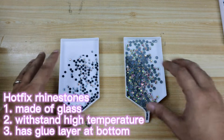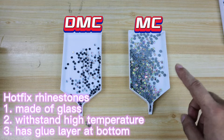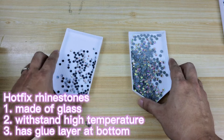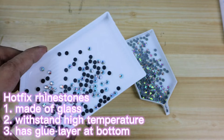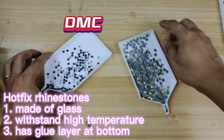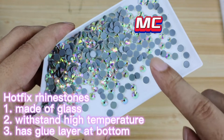What we see here are different types. The one on the left is DMC rhinestones — low quality. The one on the right is MC rhinestones — high quality. What they have in common is they are both made of glass, they can withstand high temperature, and they all have a glue layer at the bottom which can be activated when heated, so the rhinestones can stick to fabrics and clothes. The DMC rhinestones backing is black, while the backing of the MC rhinestones is grey — this is how we tell the difference between these two.